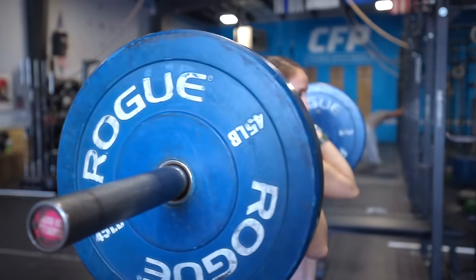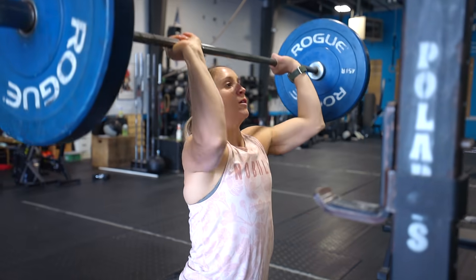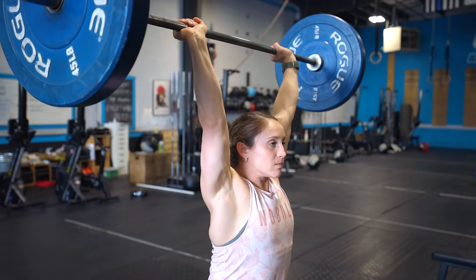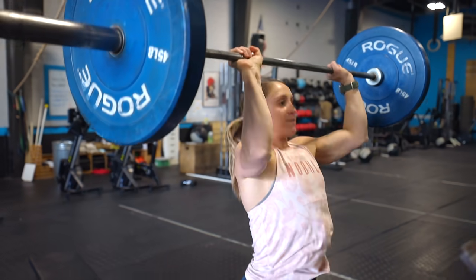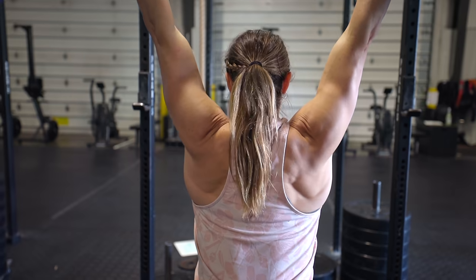Next we're going to move on to the push press. Something we can do to improve our pressing is a push press — we get to use our legs, dip and drive, and use weights we'd otherwise be unable to strict press. This will work on overloading the shoulders and getting them used to a heavier weight. I see a very direct correlation between a good push press and strict press numbers also going up.